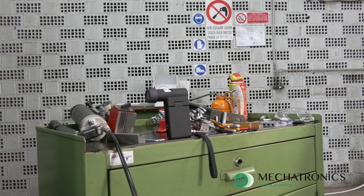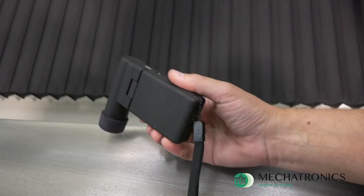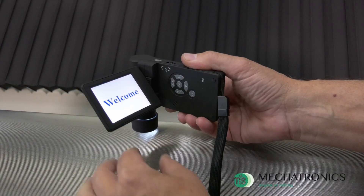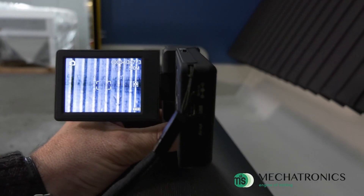A portable electronic microscope can be supplied with the machine, which replaces the old graduated lens. It will be able to illuminate, focus and measure the grooves, and if needed, can preserve photographic proof of the processing.